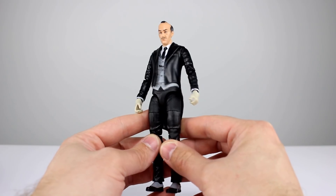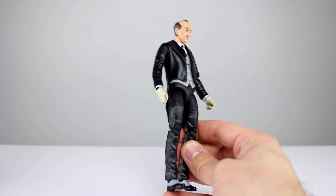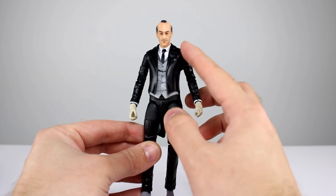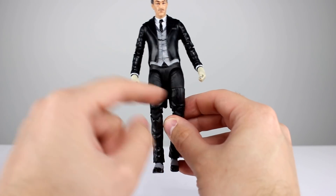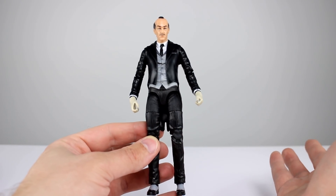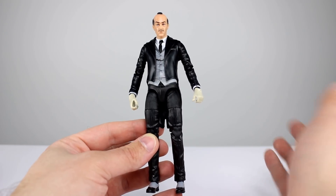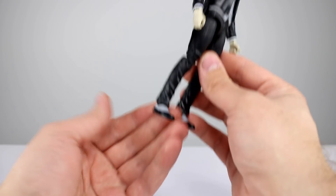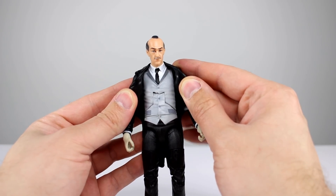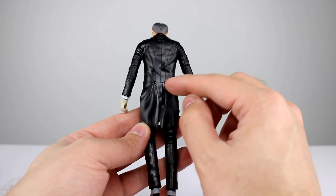Aesthetically speaking, they definitely could have done a better job matching the finishes of the plastic. We have different plastics here — some are shinier than others. Unfortunately we have shiny sleeves and less shiny shoulders, then shiny jacket, shiny legs, less shiny crotch area — so it's not even consistent as to which parts of the clothing are shiny. That's a little bit of a bummer. His gloves are kind of a tan color, which is weird; I expected white gloves. They painted the shoes, the sleeves, and his vest.